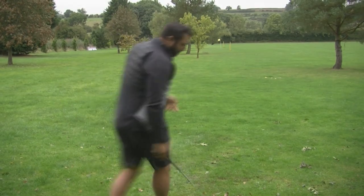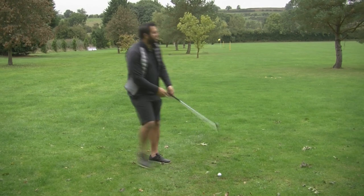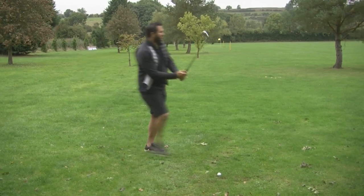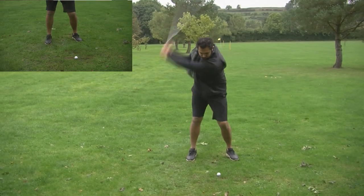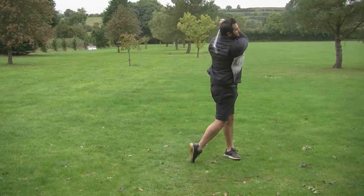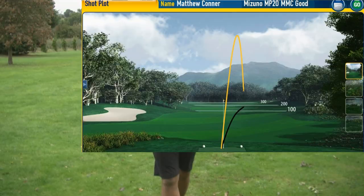So now I'm going to hit a couple more. The wind is actually picking up — you can probably hear it on the mic. It's getting quite strong now. I'm on a roll of good strikes today, and even into the wind that's a really good flight.